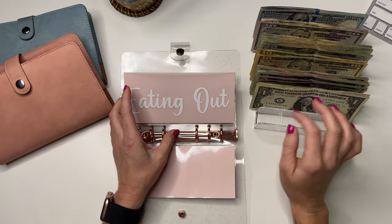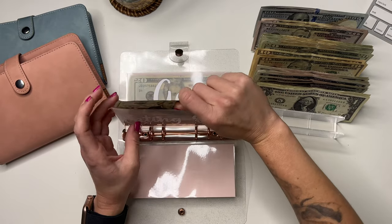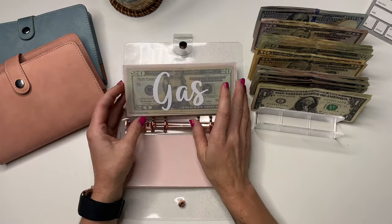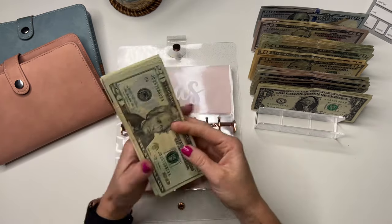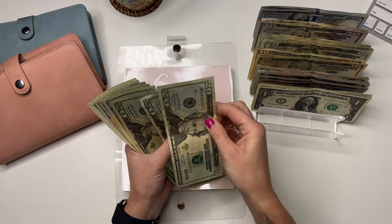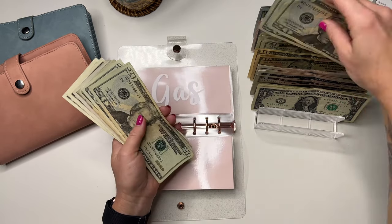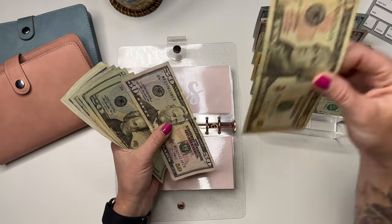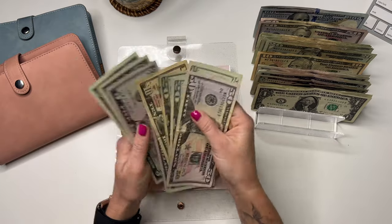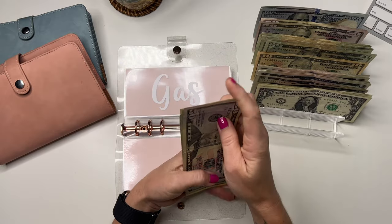Eating out — I am going to stuff this week just in case, just to be safe. I have a buffer, but just to be a little bit more intentional so I know I've got $20 to spend. Gas is going to get the normal $60. I do have some money still in here, so that's nice. I'll pull a $50 and a $10, so $60. Gas now has $132.